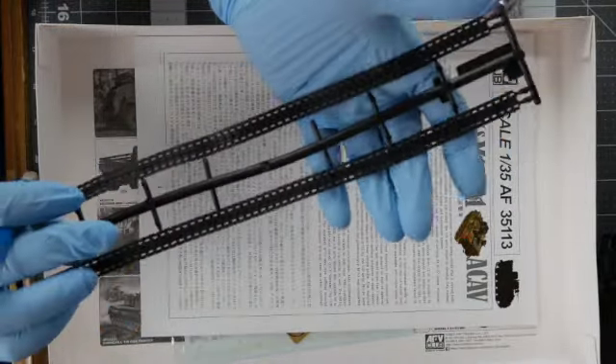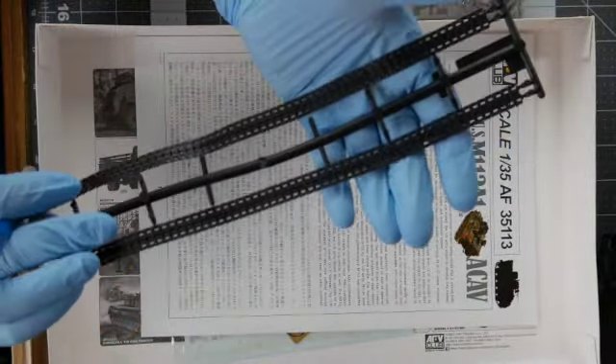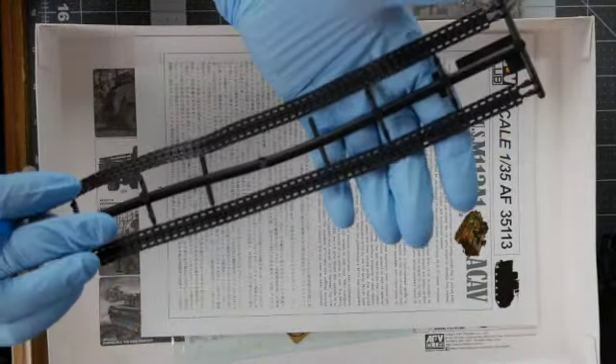Here are the tracks. I expect to replace these, since the track will need to sag over the wheels. I just don't think I'll be able to get these vinyl ones to look great.